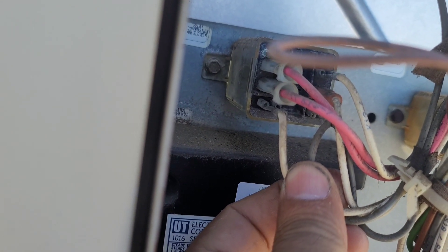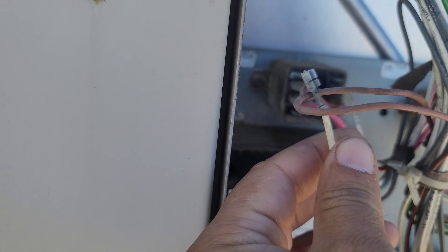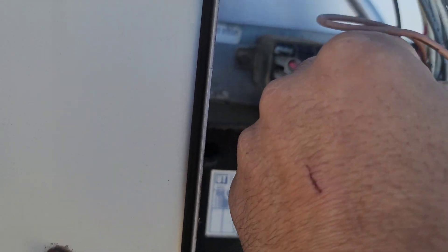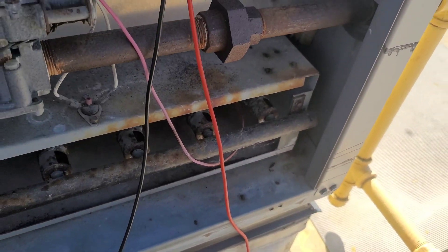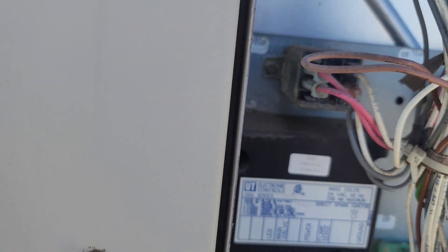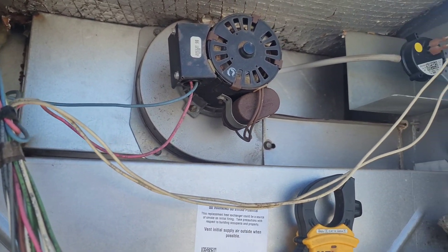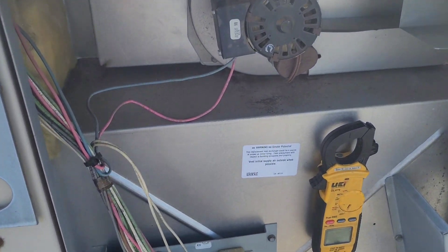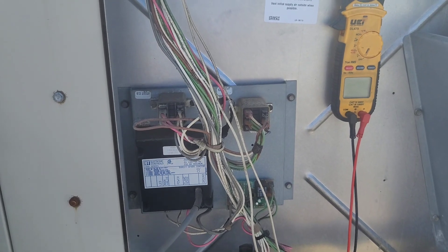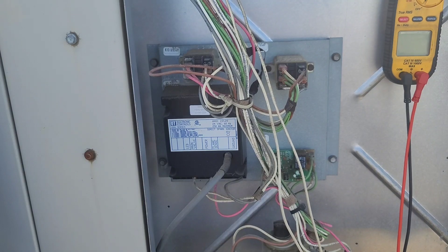These two wires carry the 24-volt signal coming from W1, which we already jumped between R to W1. All our terminals are corroded — this is just for troubleshooting. Of course we have to turn off the gas. So first let's understand the sequence of operation: the thermostat switch between R and W1 closes on a heat call.